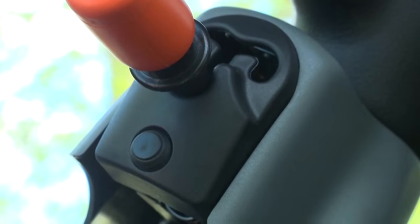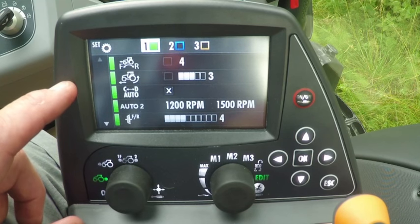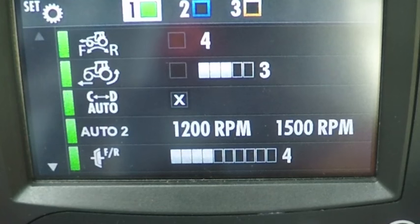Press the black button underneath the shuttle, which gives direct access to the transmission settings. Scroll down the list to the third row, which is for C and D automatics. When the box has a cross, the tractor changes both up and down automatically between C and D range. Now press escape and return back to the main menu.